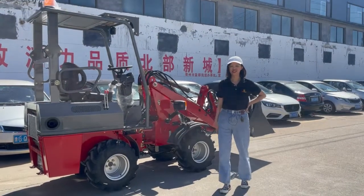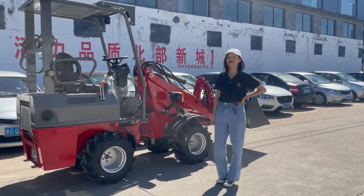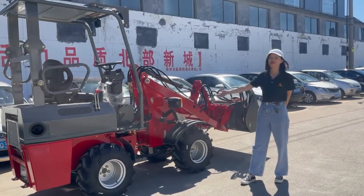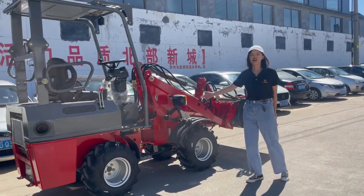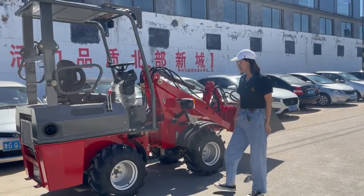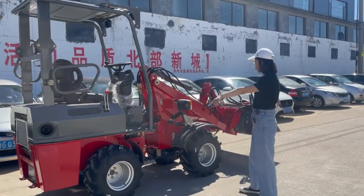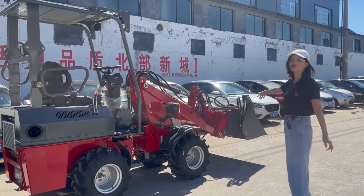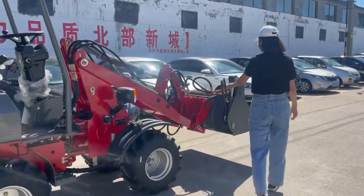Hello everyone, this is Jennifer from Wolf. Today let me introduce our very popular model, the Mini 750. It is our smallest loader — you can see it's very small in size — and the rated load is 600 kilograms.